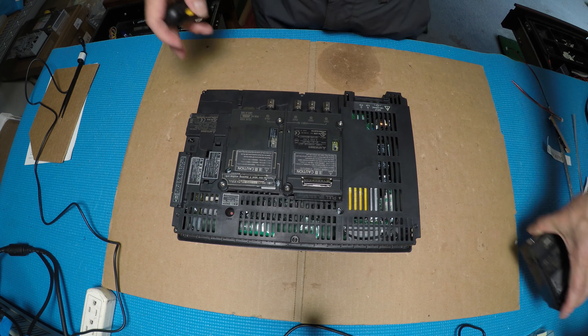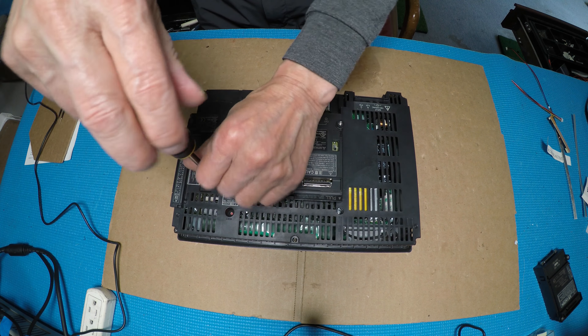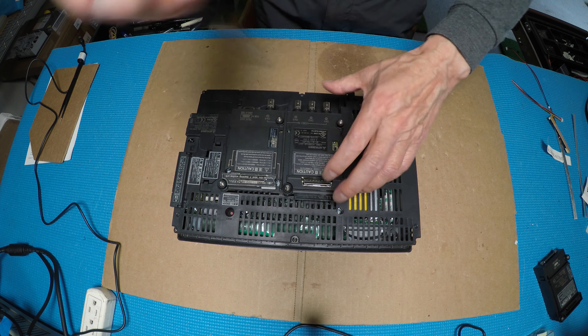Take it out. Another two modules — that's four screws. Let the module pop up.